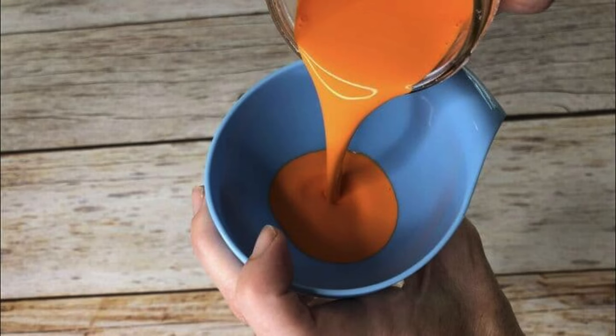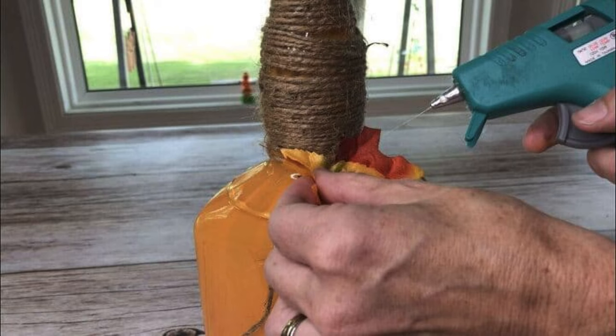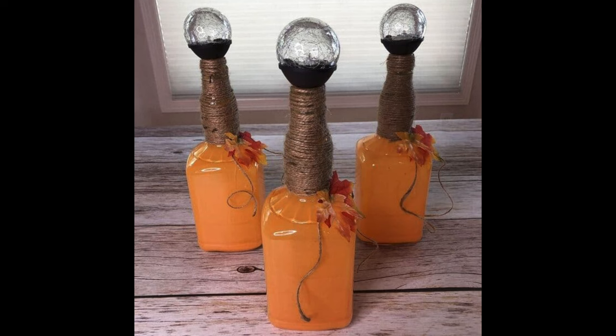Grab some old bottles, pour in some paint, swirl the paint around, and dump the excess back out. Let this dry completely. Wrap some twine around the top and add some leaves to create your own bottle pumpkin decor. Optionally you can add some solar lights to the top for some added glow.